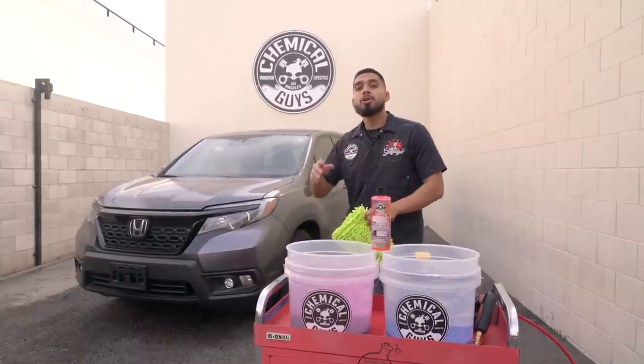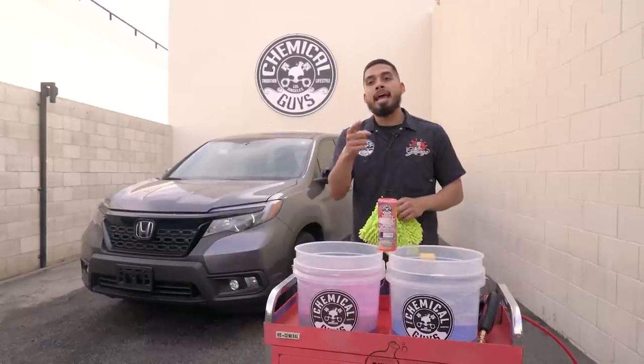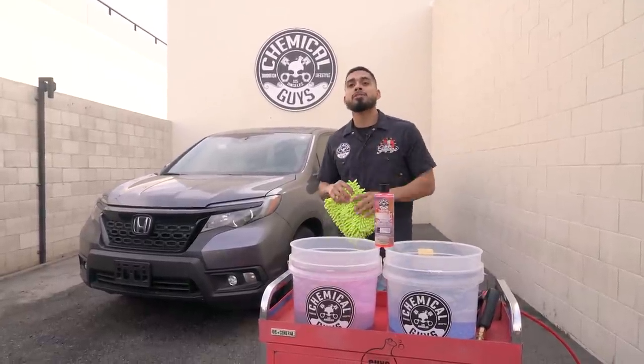Now it's time to rinse down the vehicle just to knock down any loose dirt and debris. After that, I'll be showing you guys Sticky Snowball in action and show you how hard it clings onto the surface. Let's get started.